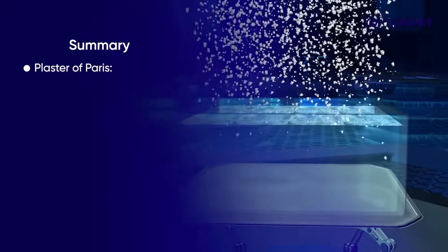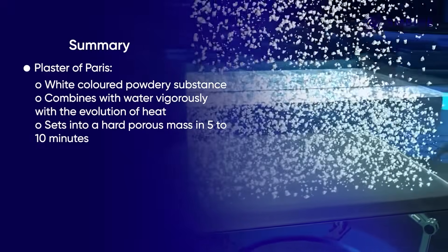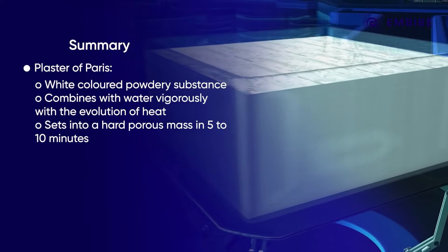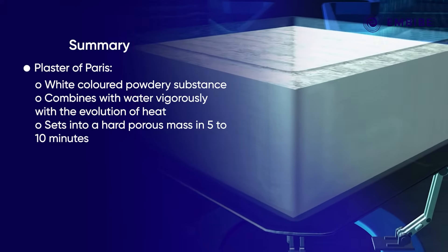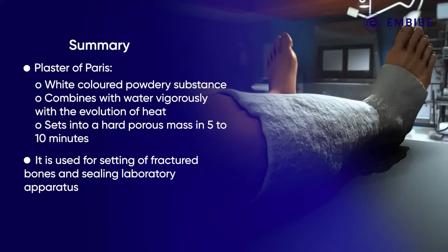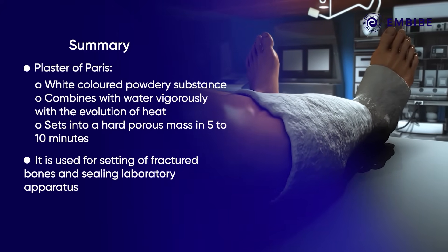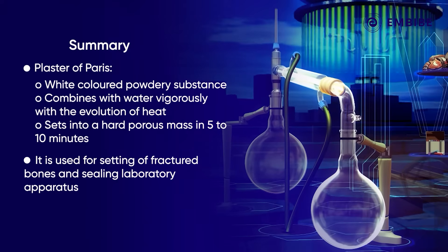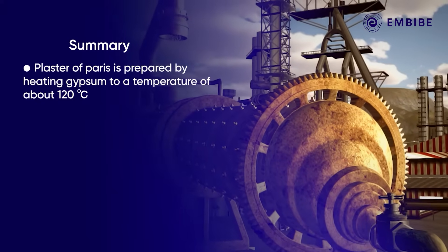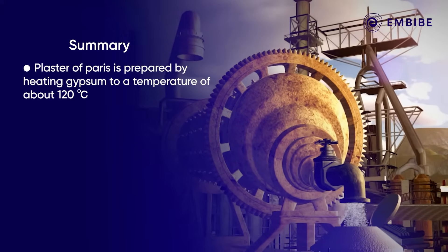To sum it up, plaster of Paris is a white-colored powdery substance which combines with water vigorously with the evolution of heat and sets into a hard, porous mass in 5 to 10 minutes. Thus, it is used for the setting of fractured bones and sealing laboratory apparatus. Plaster of Paris is prepared by heating gypsum to a temperature of about 120 degrees Celsius.